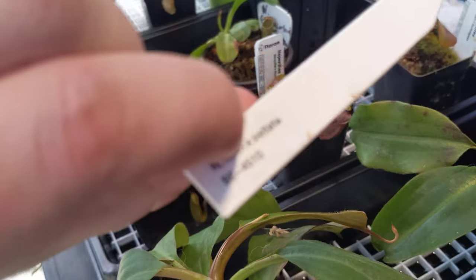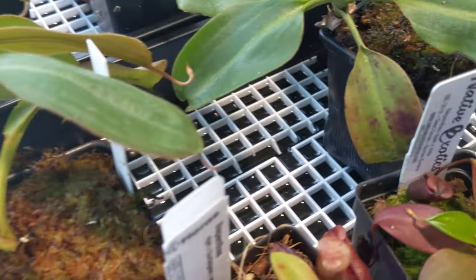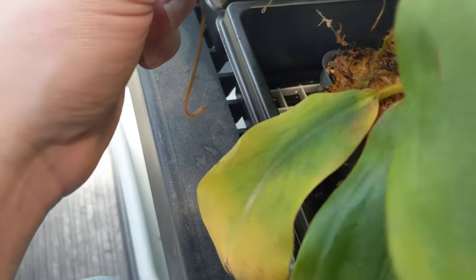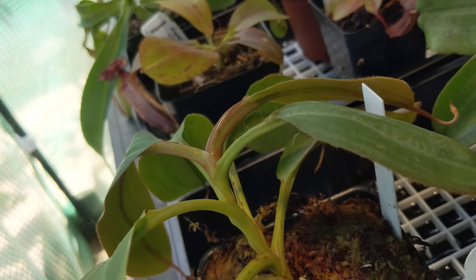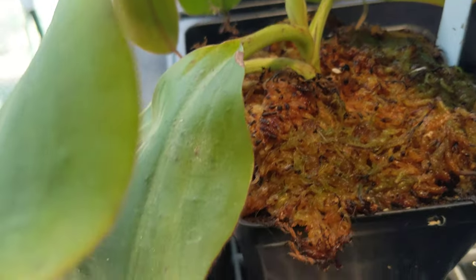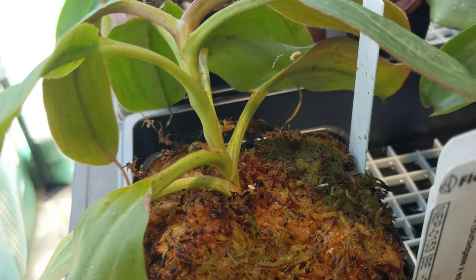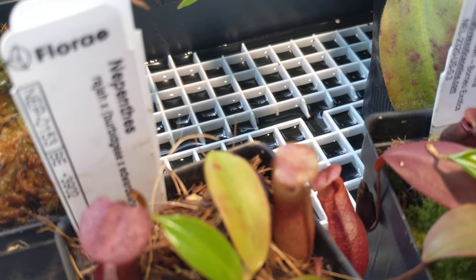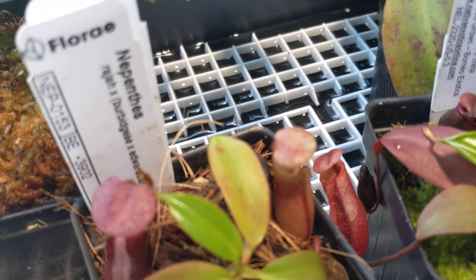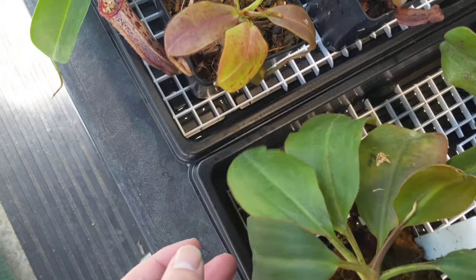This is a Nepenthes Peltata Raja, B.E. 4510. The plant that this is based on — same parentage, grex-wise — is called Leviathan. It is the most expensive carnivorous plant ever sold, I believe for $4,000. It had one little pitcher that was very pretty: red with a blue inner — if you look inside the pitcher it would be blue with red speckling, almost like a matte fake blue, but striped. It was beautiful. I can't wait to see them; I've got a few new pitcher embryos coming that look happy, with a new growth tip — seems to be really happy.